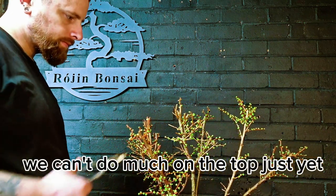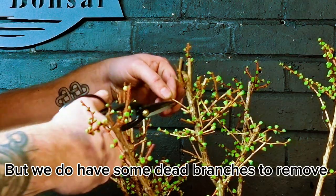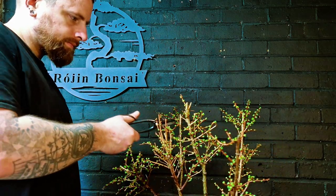Now it's time to do a little bit of work on the top of the forest. There's not much we can do now considering we have disturbed the roots, but we can remove what is dead.